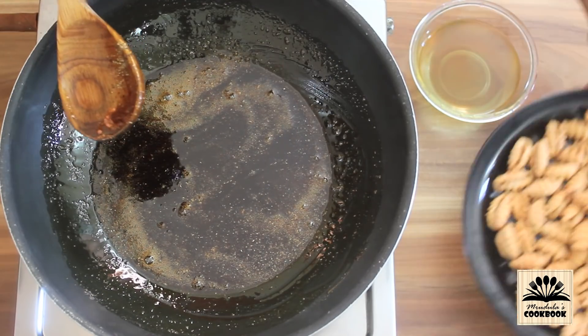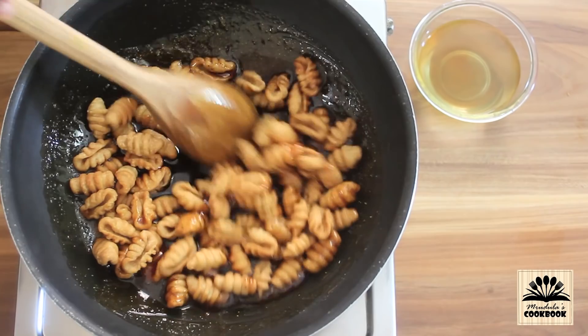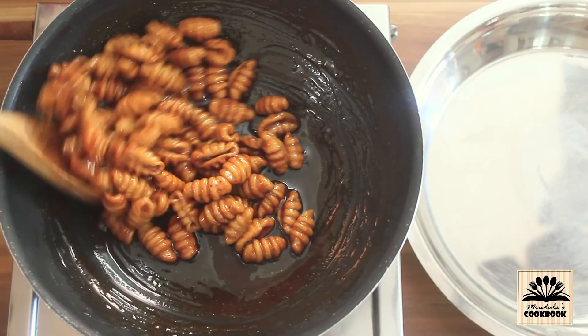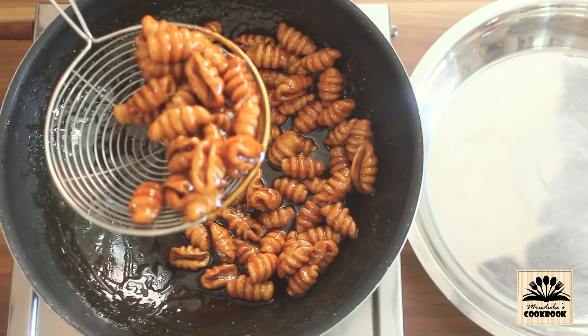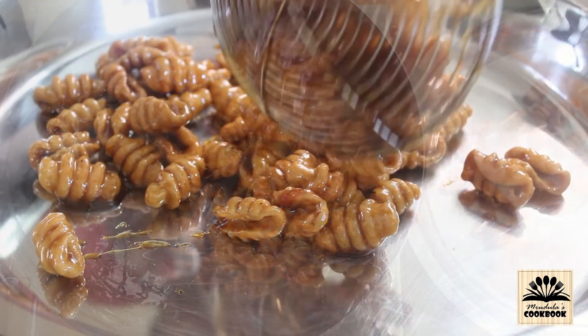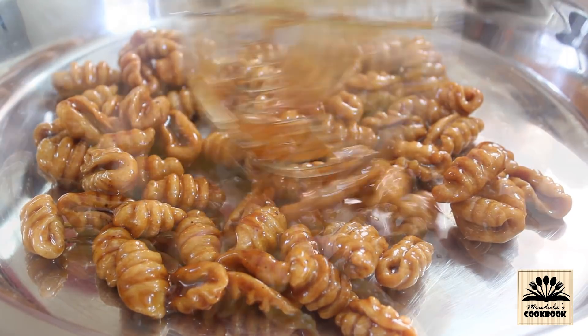Add in the fried shells and mix them very well until each piece is well coated with the syrup. Remove the shells and spread them on a plate. Don't put them on top of each other — separate each piece so that they won't stick to each other.